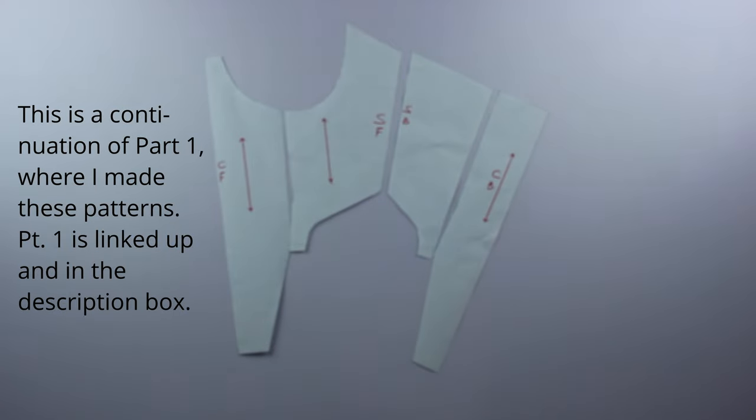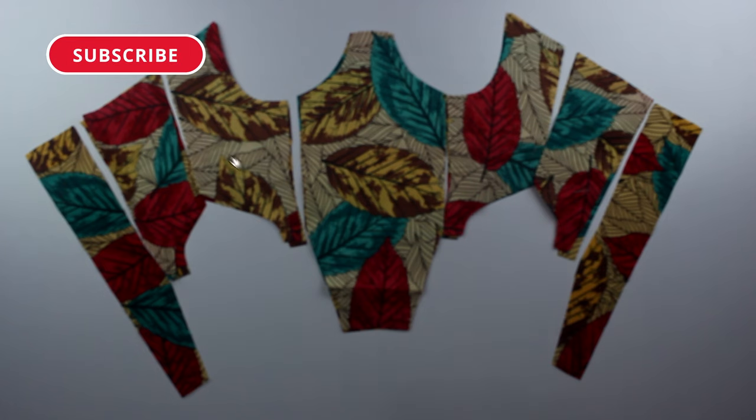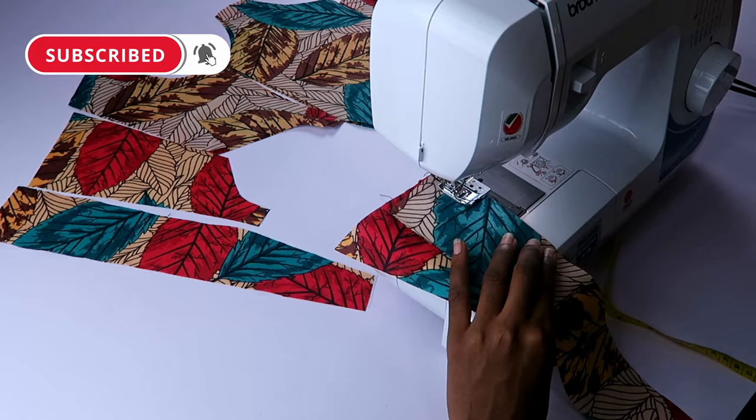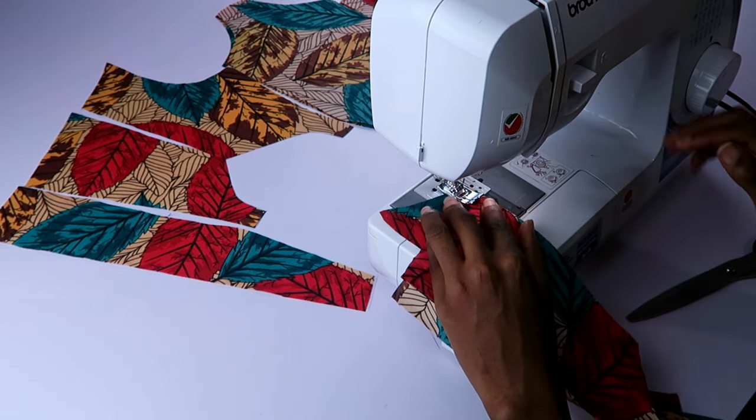These are the patterns we're working with, and these are the pieces I cut out using the patterns. I cut out two pieces of the center front and four of the others.